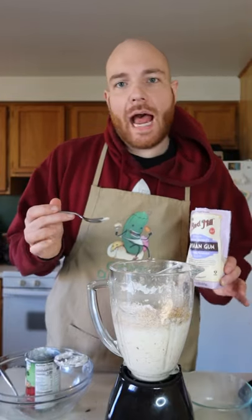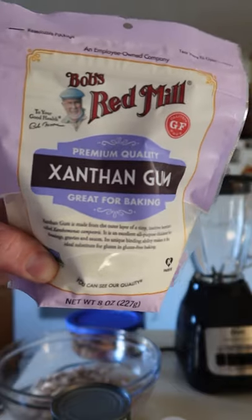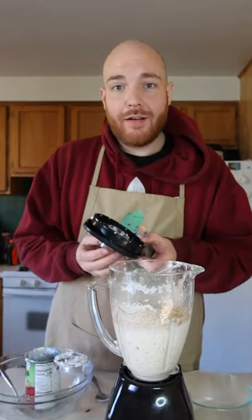This next part is optional but really recommended because it's gonna give you the eggnog consistency, and that's using xanthan gum. I'm gonna use a fourth of a teaspoon, and then we're gonna blend it all up.